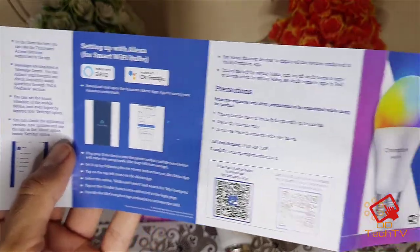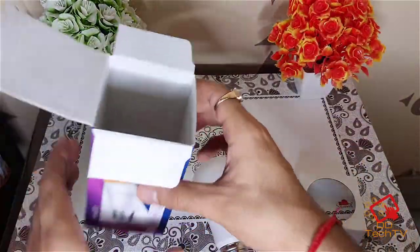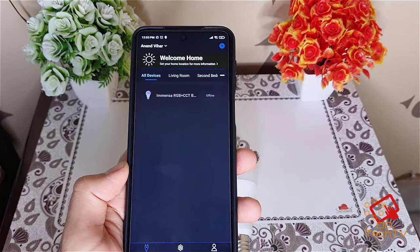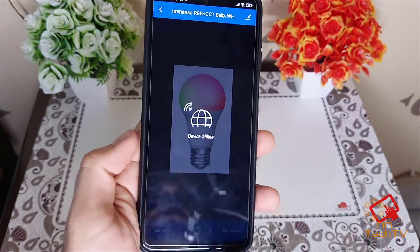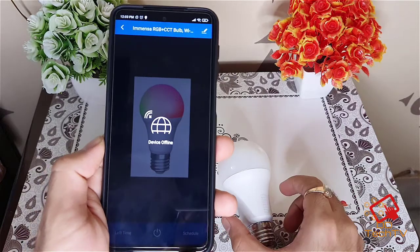As I told you, it supports Alexa and Google as well, so you can simply configure it that way. This is the My Crompton app — you can just set this up and use this bulb. Here are my devices — they show offline obviously because it is not connected — so let's connect this bulb and I will show you how it works.